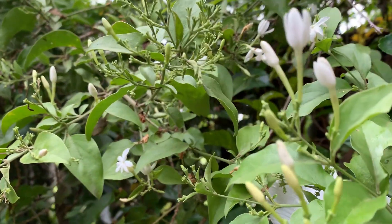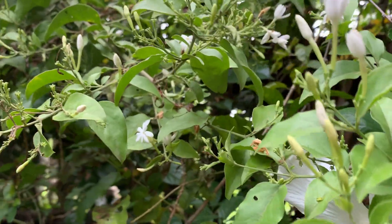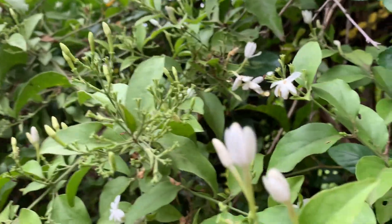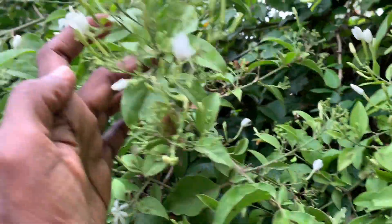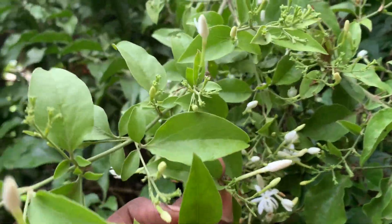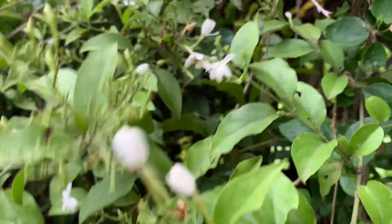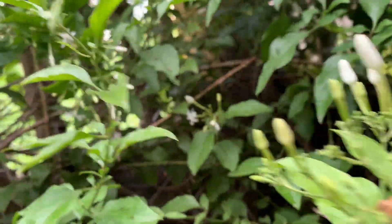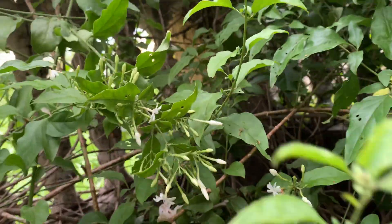We use it in garlands and for pujas also. It's a common plant only. It flowers — this is the flowering season. Just before the summer season ends, I prune it so that it will have more branches, and I give organic fertilizer also.